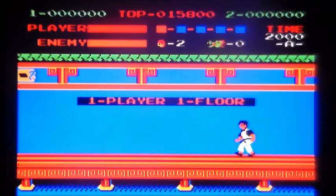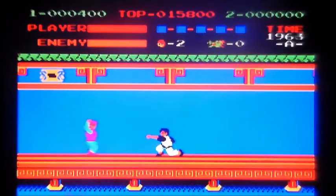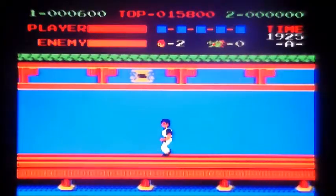Might be a lot less talking. Punchy, punchy, punchy, punchy, bad guys.